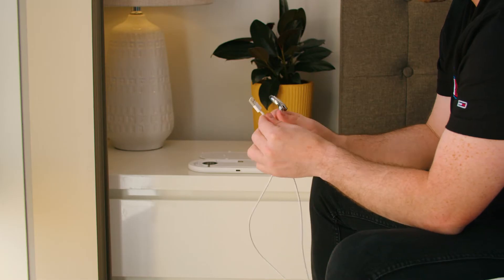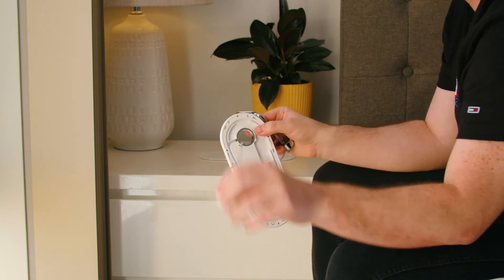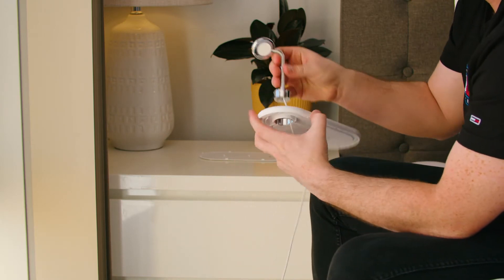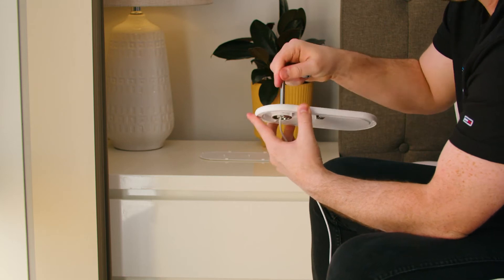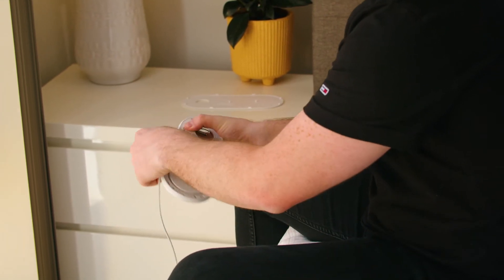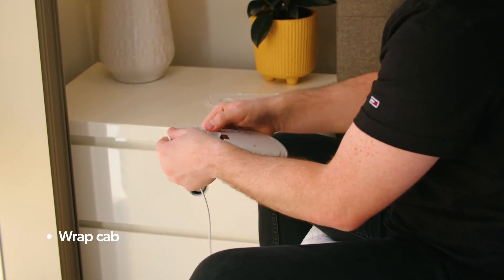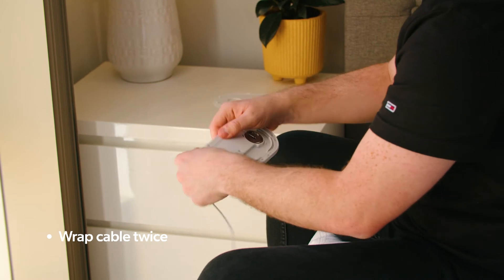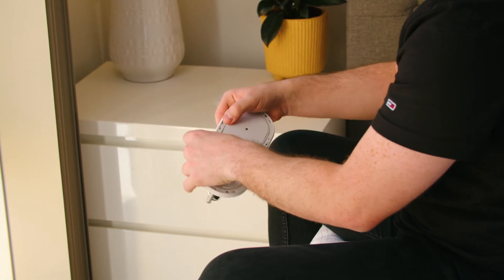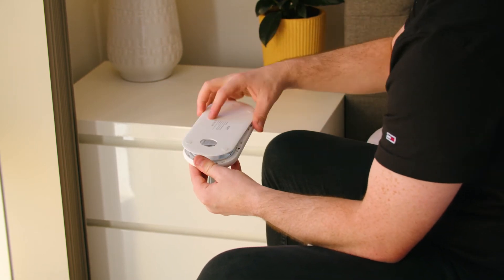The next step is to take the USB end of the charger and feed it through the circular cutout of the PowerBase. Once you feed it through, you just mount the charger in like so. Once the Apple Watch stand is attached, just flip it over. You will have to wrap the Apple Watch cable around the PowerBase anti-clockwise and it will wrap around twice. Once it's wrapped around, plug it into the USB port on the bottom of the PowerBase, and then simply attach the back casing.